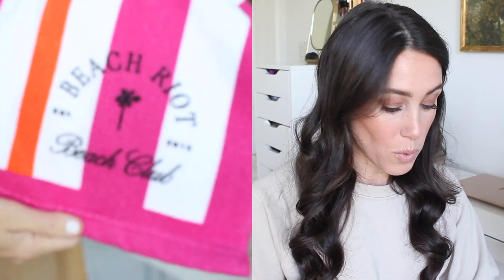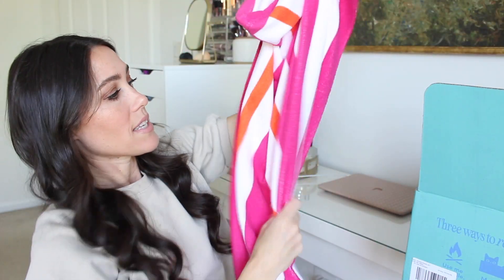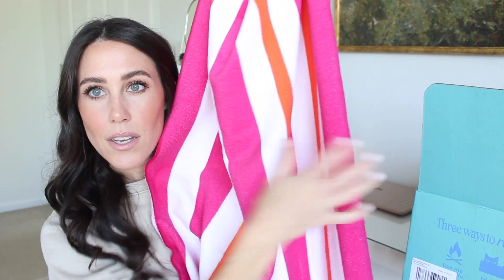Next up in my summer box is a new towel — gotta have a good pool towel. This one is from Beach Riot, and their swimsuits are so adorable. This towel will probably go to my daughter because it's pink and she'll want it. It's really nice and big — one of those microfiber ones, so they dry quick. I love the stripes on it. Really, really nice quality. Can't go wrong — you need a pool towel and we're going to be living at the pool.